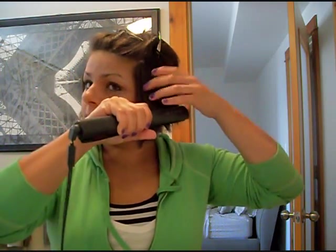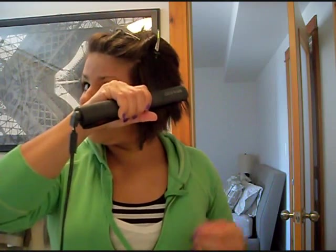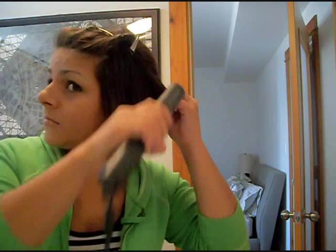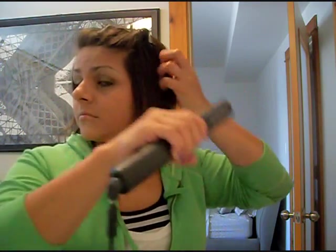This is just the ceramic 1-inch flat iron. As you can see I already started straightening my hair. I'm taking small sections and running my straightener across a couple of times to get the hair hot. I have really thick hair, so that's why I do this. If you have thin hair you may not have to run your straightener through twice or three times, but with my thick hair it's necessary to run it through about two or three times to get it nice and hot.